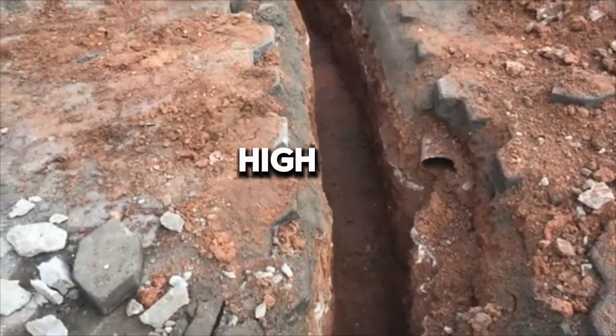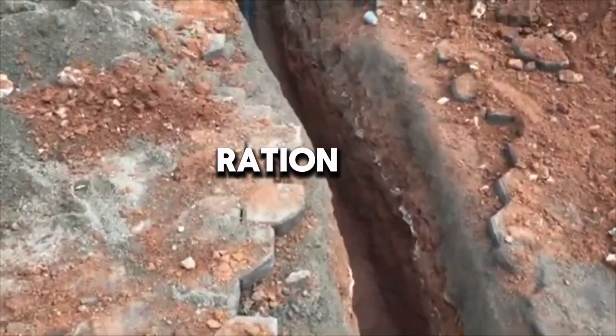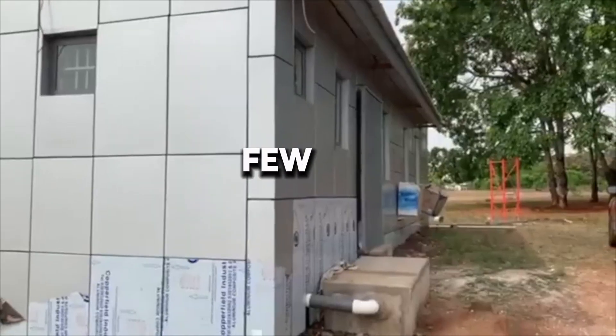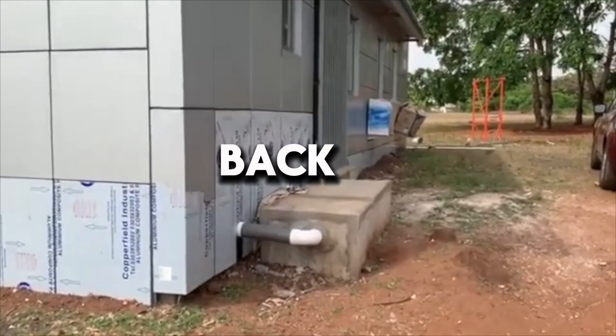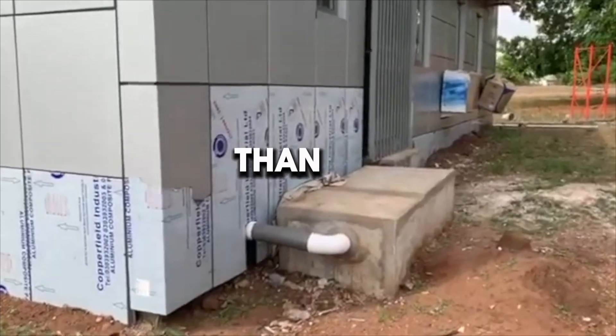If the water table is high, siting considerations may determine that the digester should be lowered into the ground only a few inches. In this case, the front of the digester hole should be a few inches deep and the back of the digester hole should be 6 to 8 inches deeper than the front.